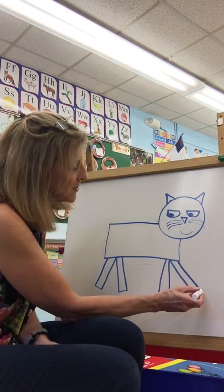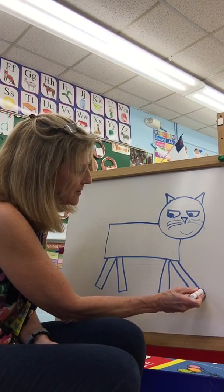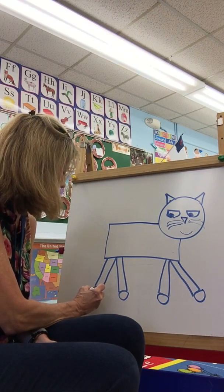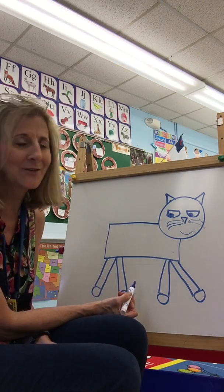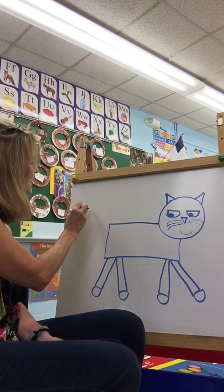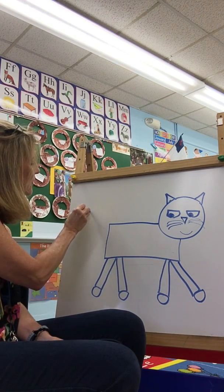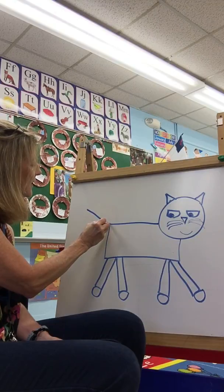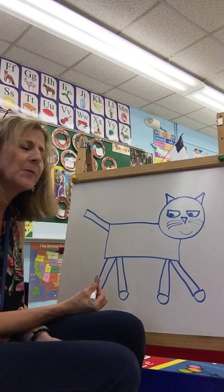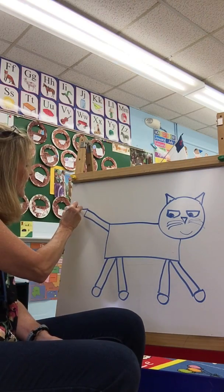Next let's put some circles. Can you draw a circle for his feet? How many feet does Pete the Cat have? Give him a circle on his feet. And for his tail let's do a rectangle — come down and up and over. And on the tip of his tail let's draw another triangle.